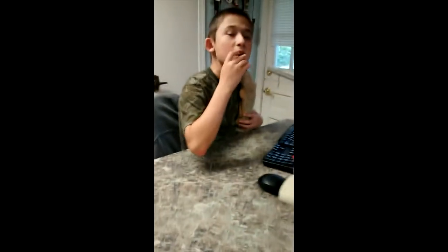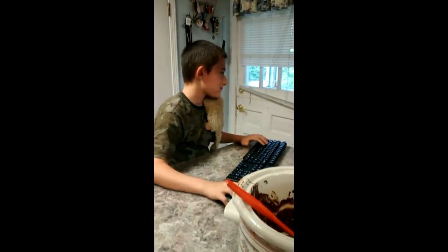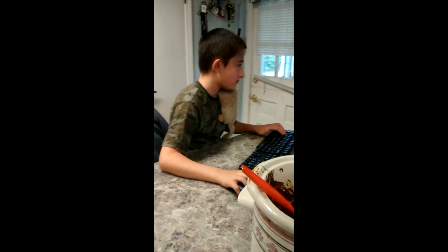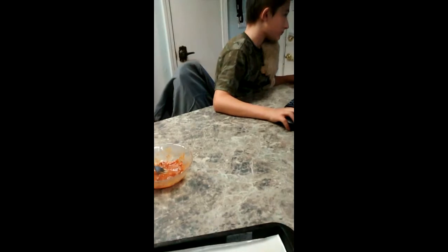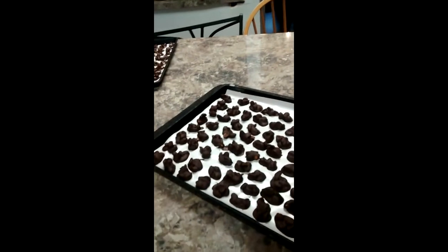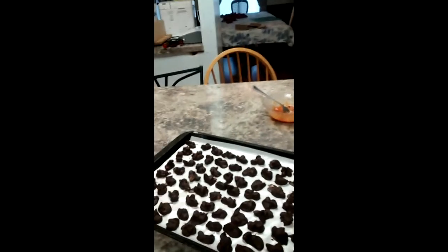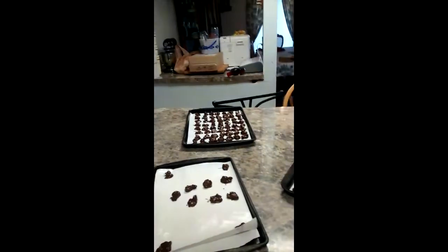What do you think? Like it? That's how you make these. Until next video, I will see you then.